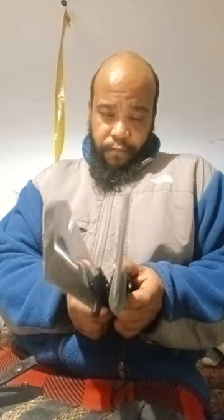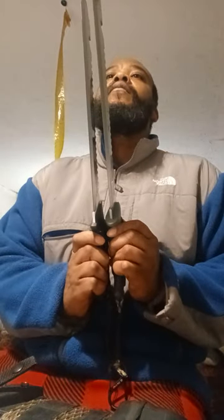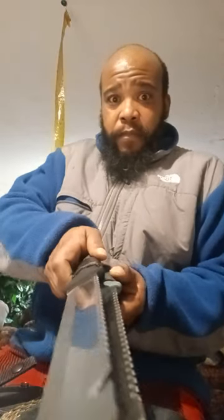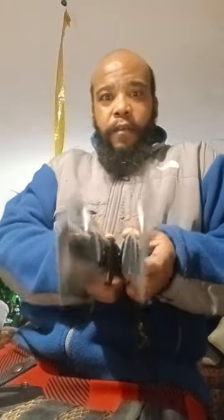Comparing this to the Carnivore X — they're the exact same size, actually. These are exactly the same length. Weight-wise, I think this one feels a little heavier, maybe a few grams.